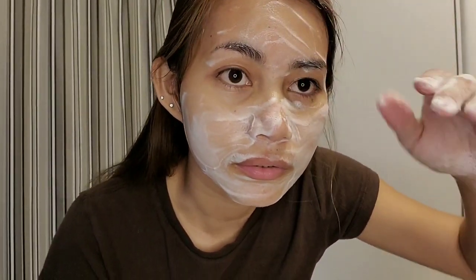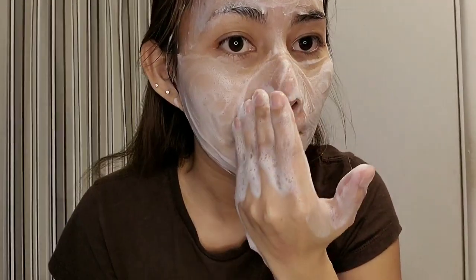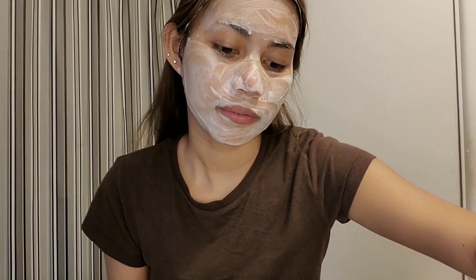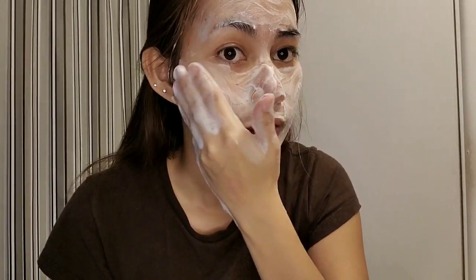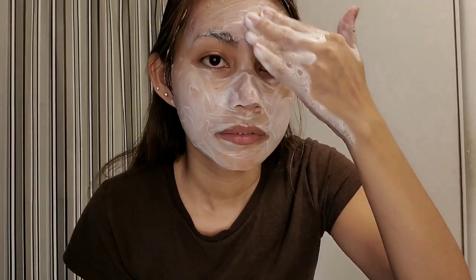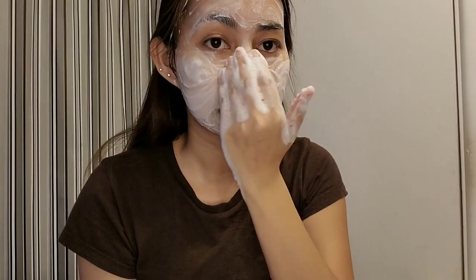It's so soft. Wait, let me just be careful not to get it in my eyes. There's nothing really that will block your nose when you use it. I usually leave it on for a minute or two on my body, so that's what I'll do. Just massage it like this — it smells good too. And I feel like it's economical because you don't have to rub it directly on your skin, only the foam goes on your skin.